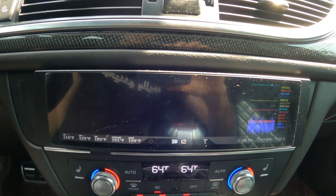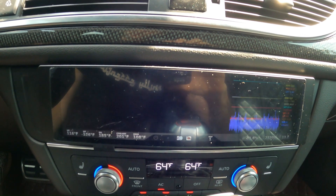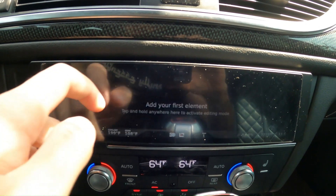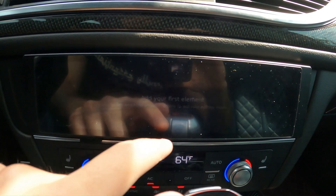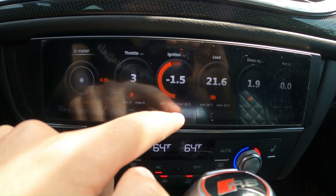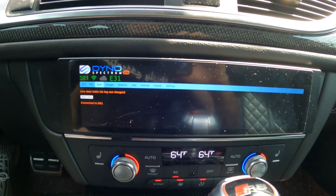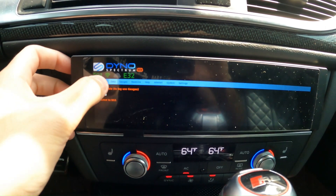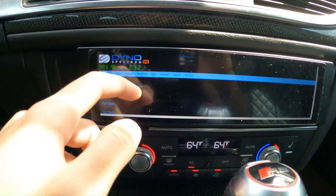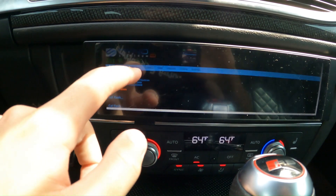Here is our live data logging, which is 24/7 — it's logging all the time when your car is running, whether you're doing a pull or not, regardless of the situation. If we tap on the DS1 screen over here, you're able to go on the DS1 page itself, go to your files, and also check your ECU to see what map or file you're currently running.